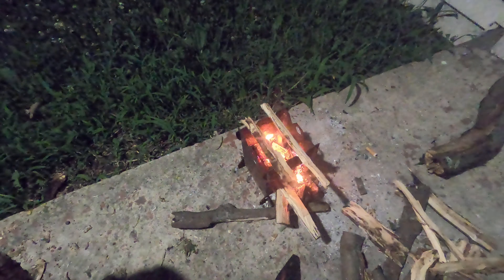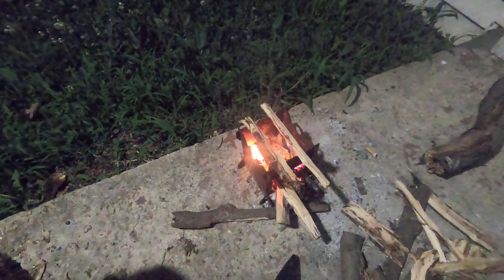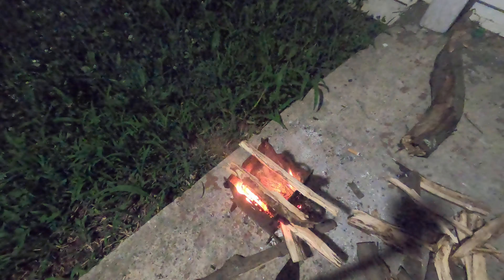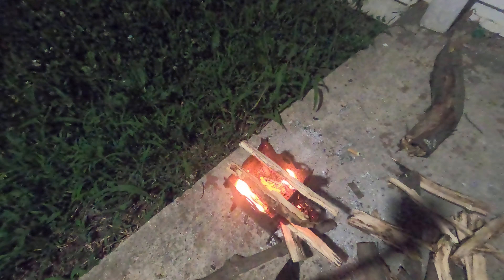I'll let you watch that fire a little bit until it goes out and then we'll cut the video. The lighting you're seeing is done by every chargeable solar light that I've got — I charge it up every day and use it quite regularly, saves a little bit on the electric.